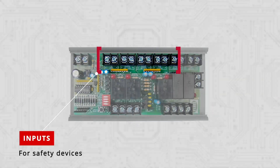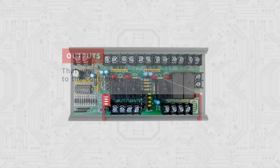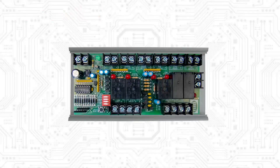There are inputs for the safety devices as well as outputs that wire to the controller for indication to the BAS of which device has tripped. There are additional outputs to send valve and damper actuators to a default position, protecting your equipment and the building from further damage.